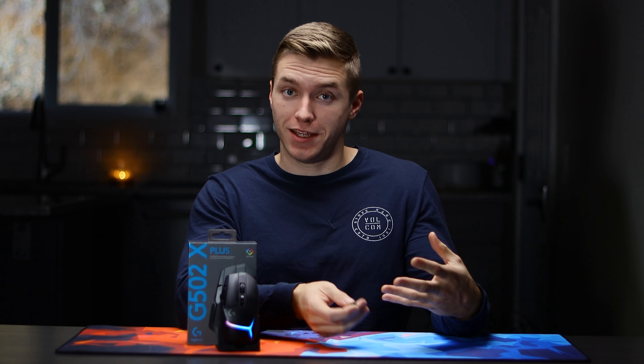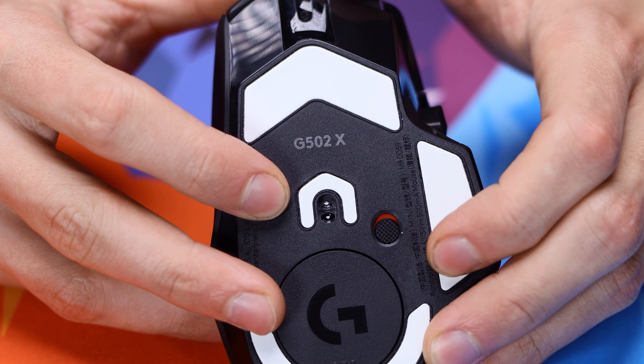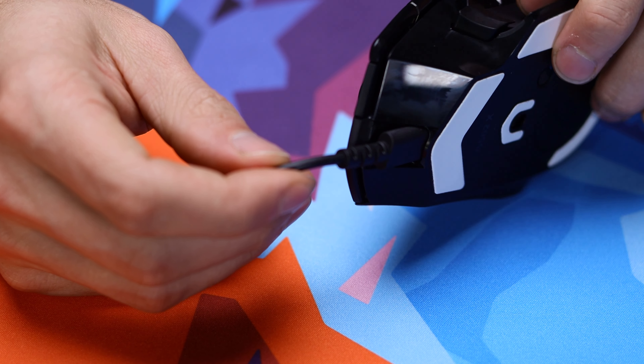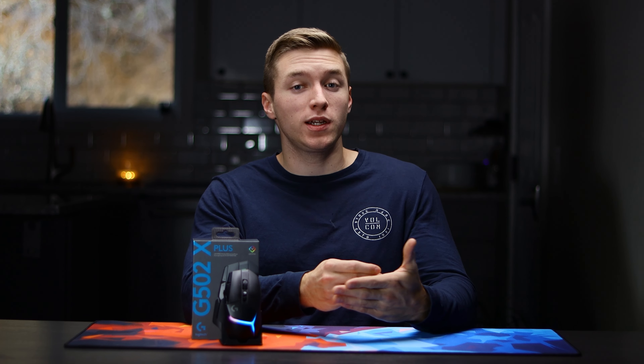You get two built-in rubber grips on either side of the mouse, which so far have made for a really nice and grippy texture. You get a good hold with the top of the shell being a little bit of a smoother plastic, which feels pretty nice — my main hope being that it just doesn't wear off too fast, like I've had issues with the G Pro Superlite after months of heavy use.